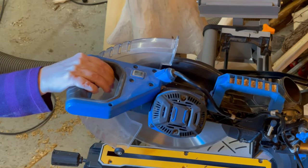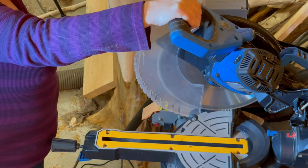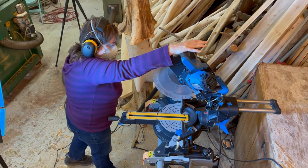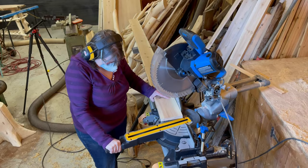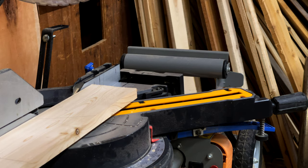To turn on the compound miter saw, you flick on — the on button is at the top and you squeeze the trigger, the handle. You squeeze it and that rotates the blade to cut the wood.